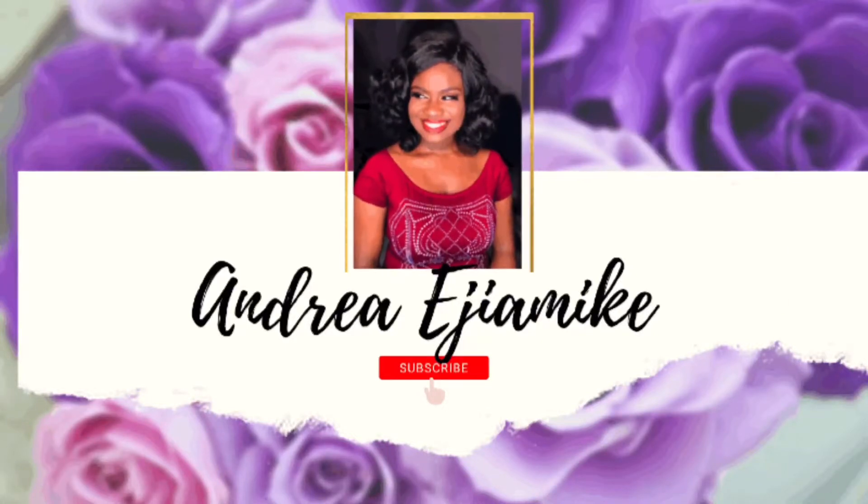Hello guys, welcome back to my channel. My name is Andrea and on this day I'll be showing how I wear my wig over my locks. If this is your first time joining us, please don't forget to subscribe to this channel and like this video.